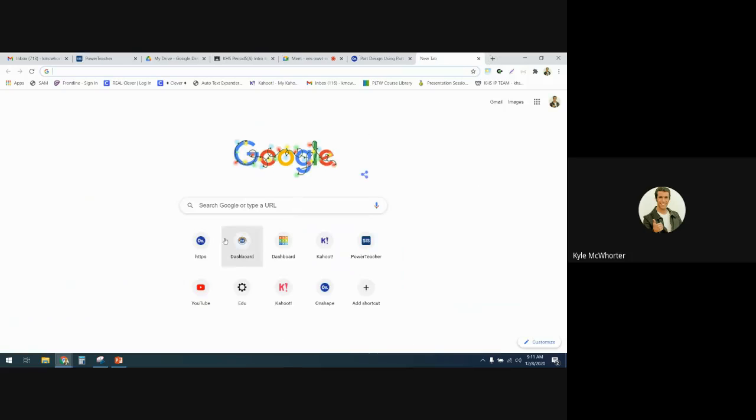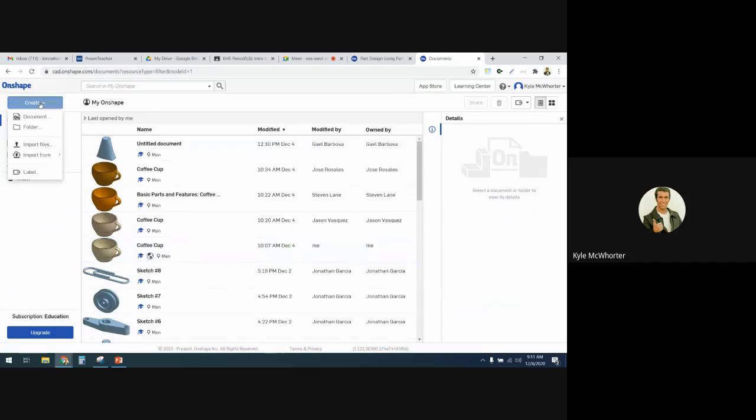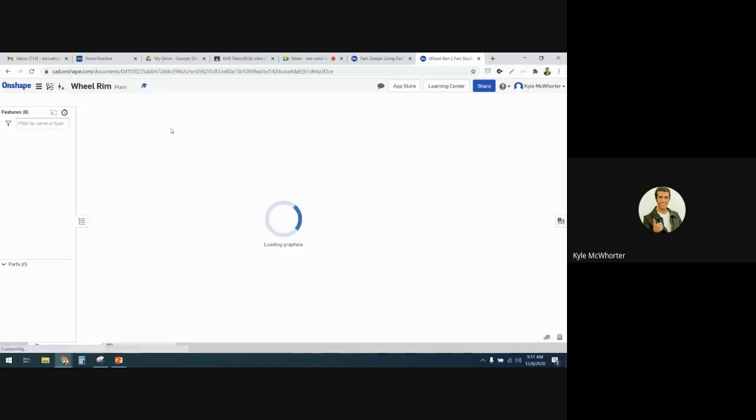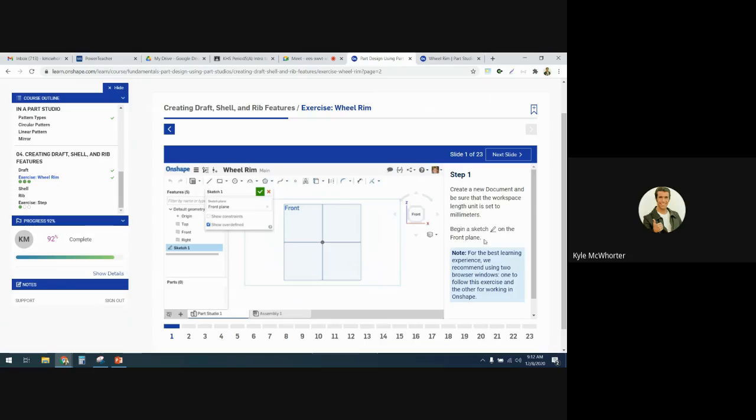I'm going to open a new tab of Onshape and create a new document. I'll call it Wheel Rim. I'm going to set my workspace units to millimeters — the document menu is here and we'll find workspace units. Change the length unit to millimeters and then start a sketch on the front plane.